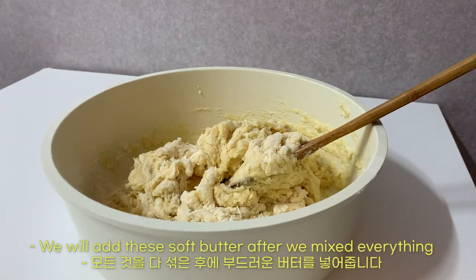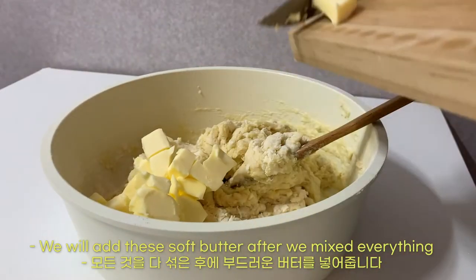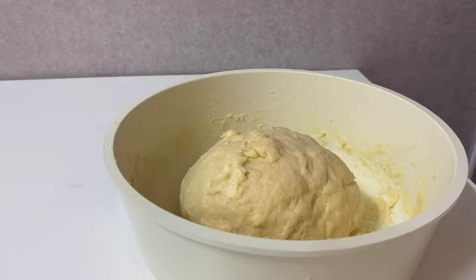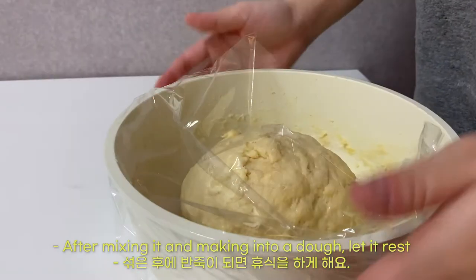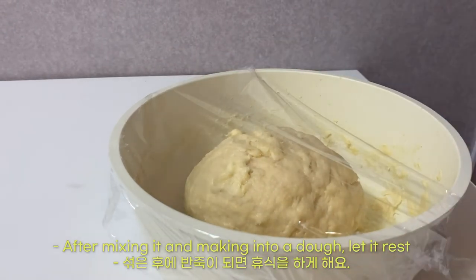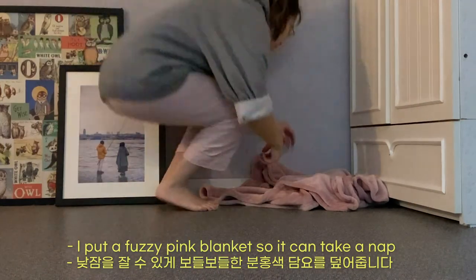We will add the soft butter after we mix everything. After mixing it and making it into a dough, let it rest. I put a fuzzy pink blanket over it so it can take a nap.